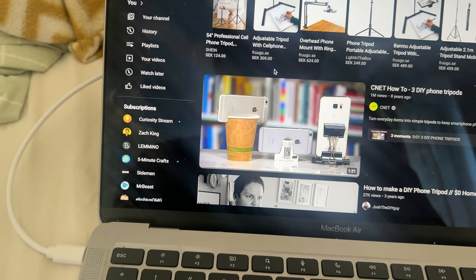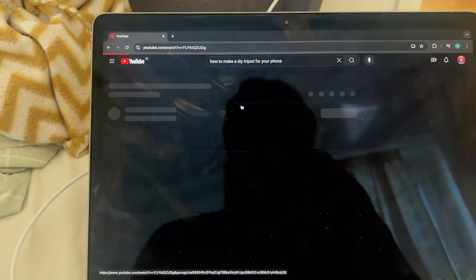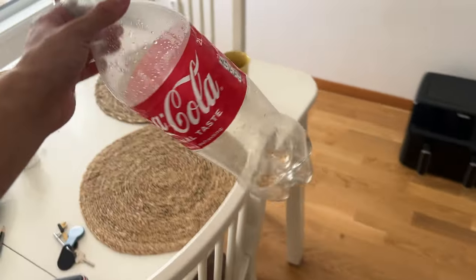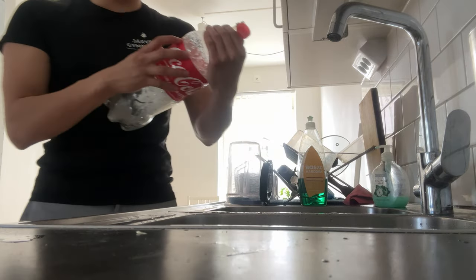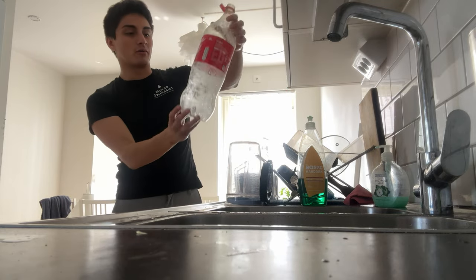This looks really bad, but whatever it takes, right? I really want something like this — let's try this one out. All right, let's use this one. I have to clean it first though. Let's see if this actually works — I really don't know if it's gonna work.